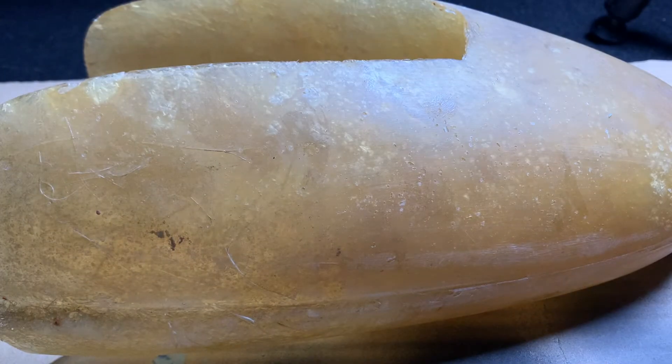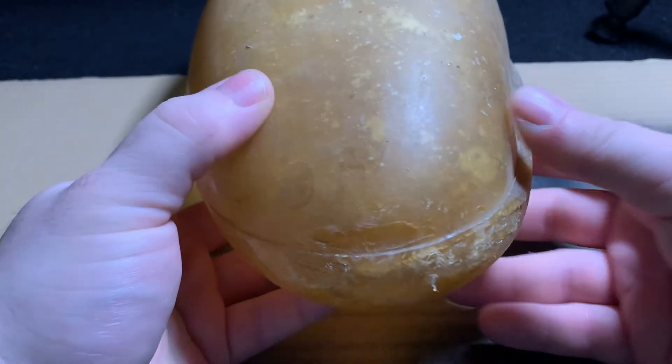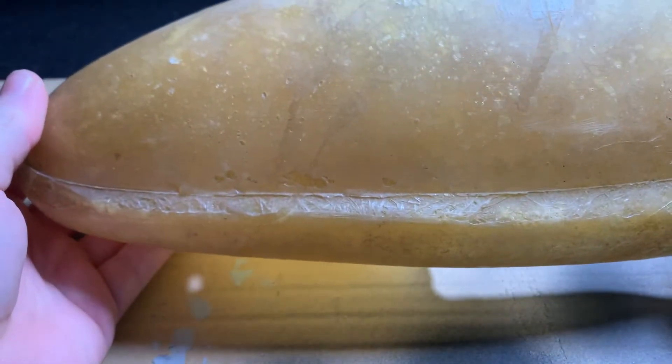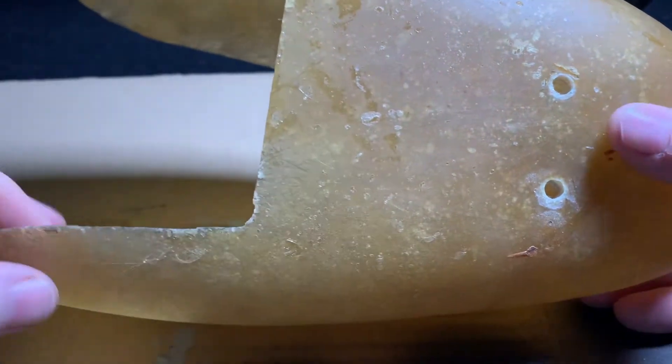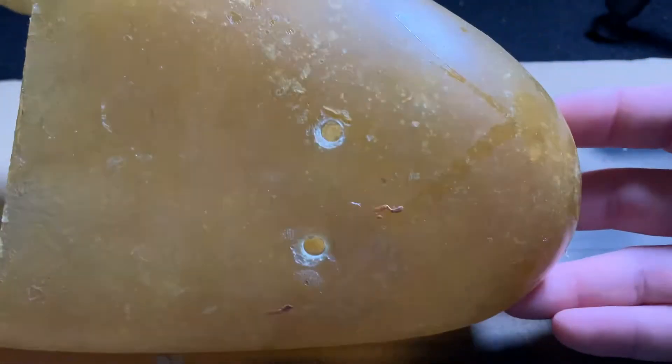Hey guys, I'm back. So today we're going to work on Billy Bob's tapping foot. This is not a loaf of bread — this is actually a fiberglass piece for the tapping foot. We'll go ahead and take a look at it really quick. This is basically what is underneath the fur, and this is his tapping foot.